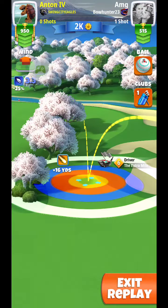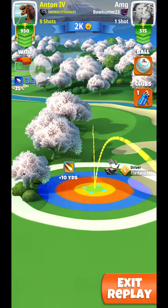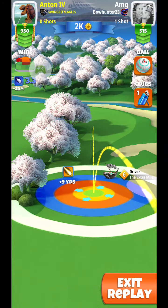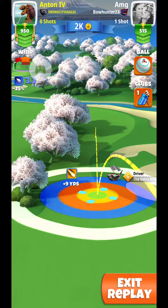We're going to use 4.5 bars of topspin, and we're going to use 1 bar of rightspin with the Titan. With the Extra Mile 6, we're actually going to play it at the plus 8 yard marker. We don't need to play this at full max.